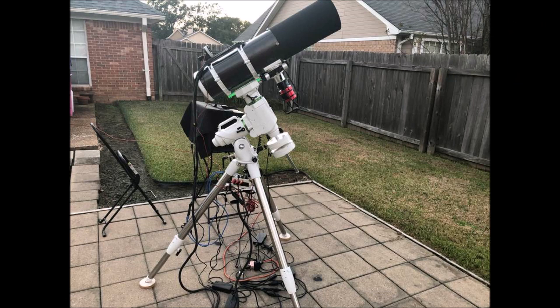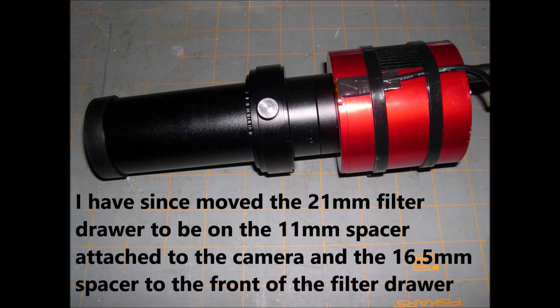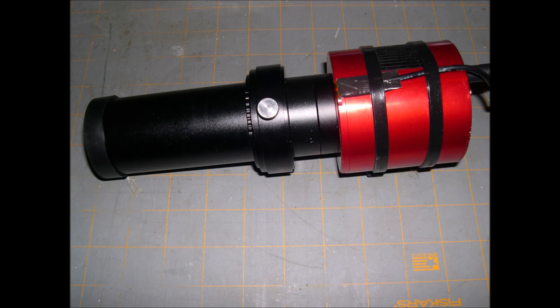I made some modifications to the telescope after its arrival, following a review of other YouTube videos on the same telescope series. The imaging camera is a ZWO ASI 294MC Pro one-shot color camera with 55mm backspacing attached to the coma corrector.